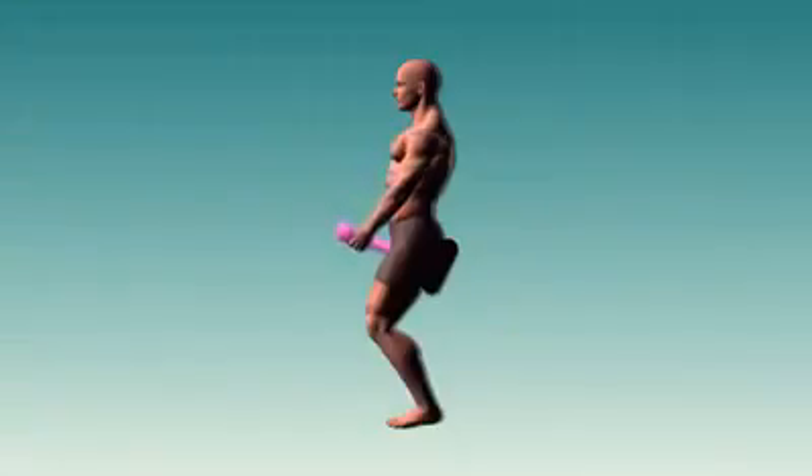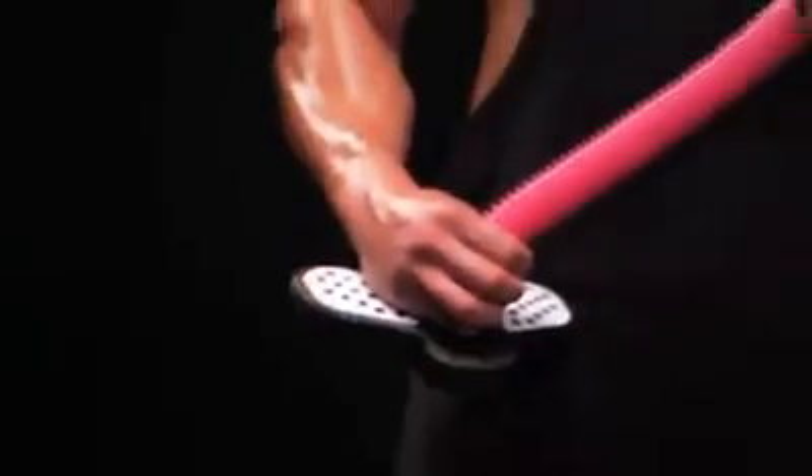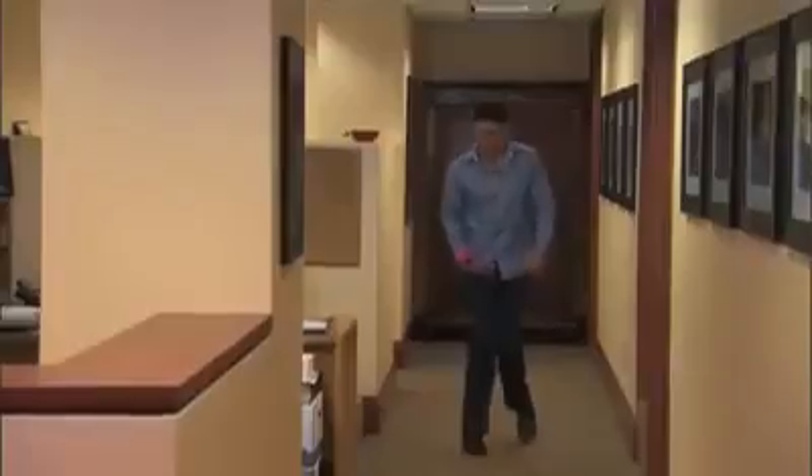And the Tug Toner's unique design allows you to work every angle of every muscle to complete exhaustion. The Tug Toner is versatile enough to let you work out anywhere — at home, in the car, even at the office.